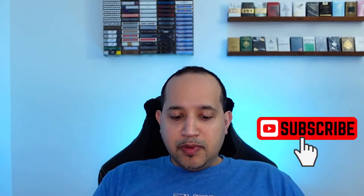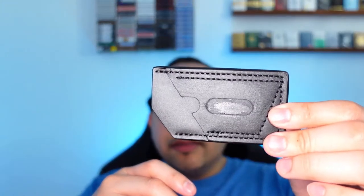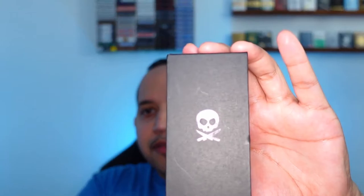If you're not subscribed, subscribe if you want to see that video. This one I am not going to cut because it looks like it could be damaged, so let's just go slowly here. Oh okay, so this is like a little sheath for it. And then this box — very cool — has a Pete's Pirate Life logo.